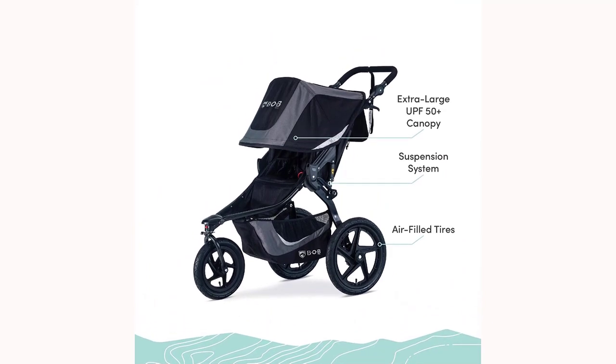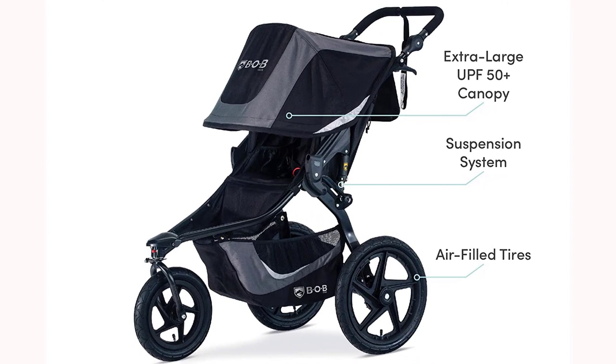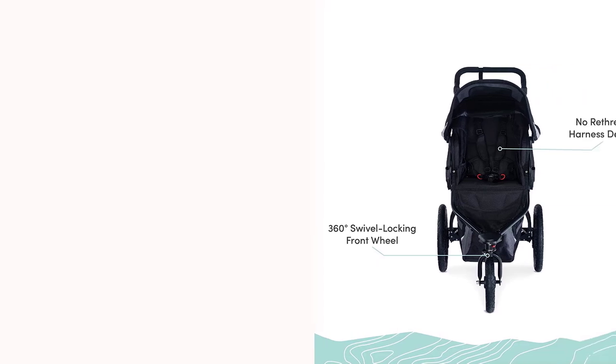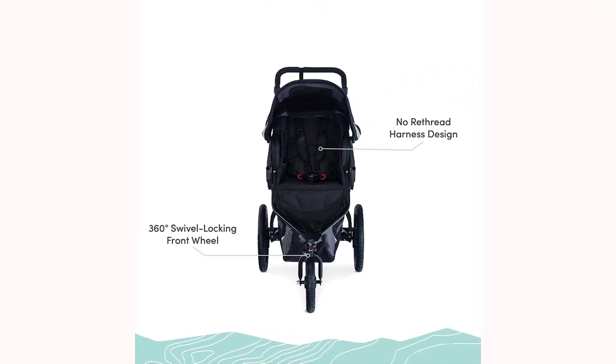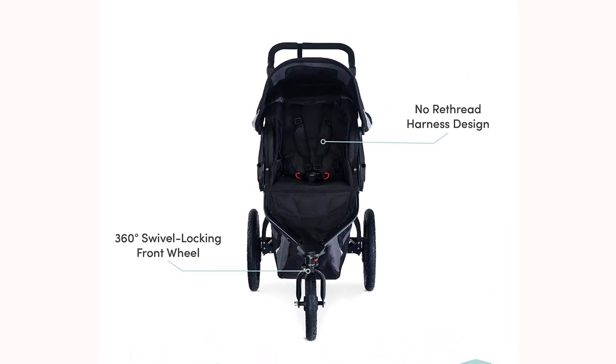The Bob Revolution Flex 3.0 features a high-strength aluminum frame and a state-of-the-art adjustable suspension system that provides an ultra-smooth ride over any terrain. The swiveling front wheel allows for easy maneuverability, while the locking option offers added stability during jogging or when traveling over rough terrain.